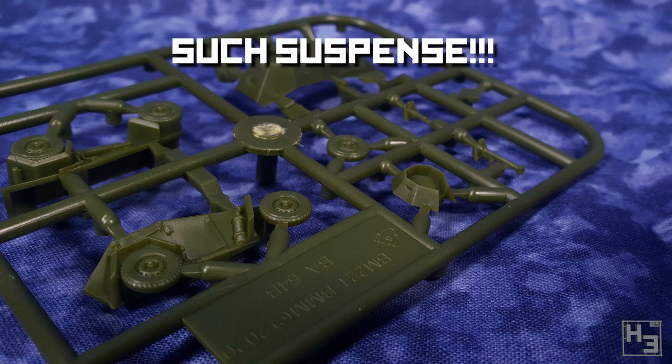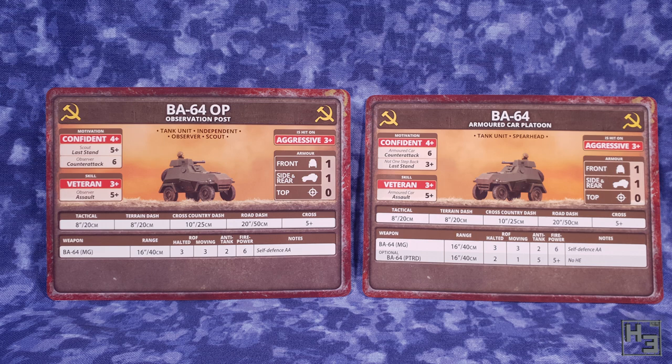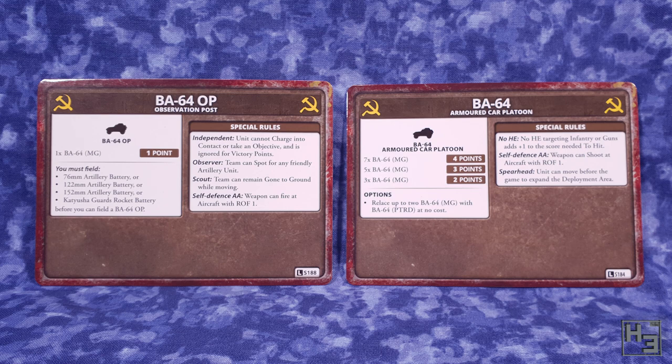Either a PTRD anti-tank rifle or a machine gun. These sprues are well made, which is what I would expect from modern Battlefront plastics. There should only be a minimum of clean up and everything should go together very easily — watch to the end to find out if that's true. The kit comes with two unit cards: one for a regular BA-64 armoured car platoon and one for an observation post. Unfortunately there are no decals, and I'm led to believe that's the standard for Battlefront's kits now, which I've got to admit is a little bit disappointing.